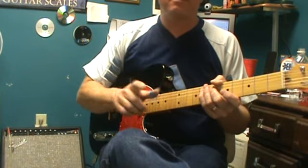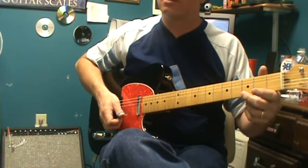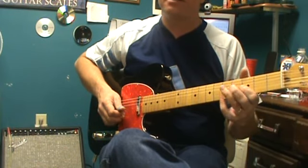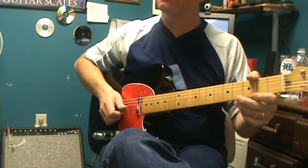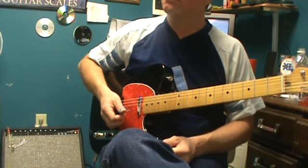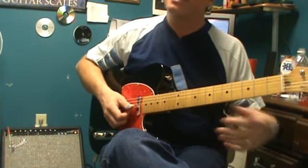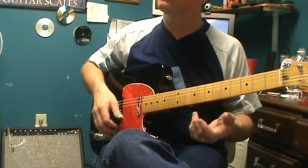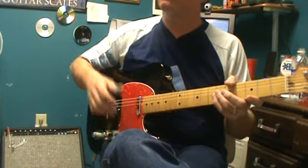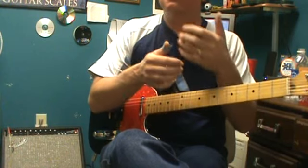Listen to Brad Paisley on that. Let me show you — let's say I'm in G, using the major pentatonic in the open position with a little minor pentatonic. Brad will play like a couple of notes from minor pentatonic, then move into the major pentatonic. Nine times out of ten, you can hear and see that he's moving from minor pentatonic to major pentatonic constantly in his playing.